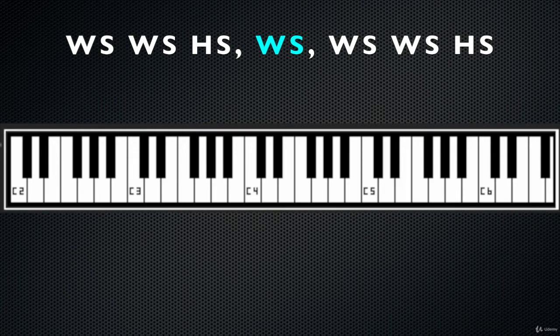Then you need a whole step link — let's call it that — and then another tetrachord.